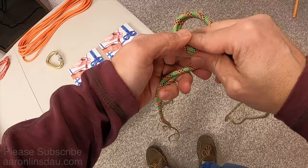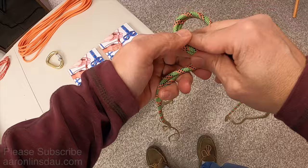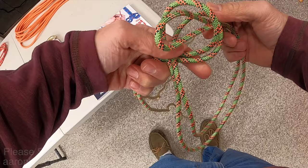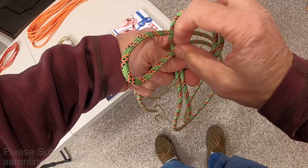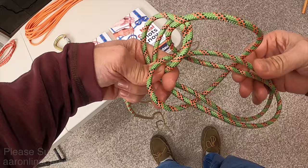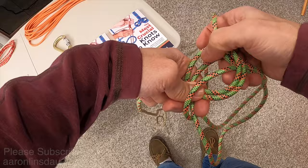Then what you do is you make a loop over the standing part with the bight running in, and then you take this loop, pass it up through the pair of loops, hold the pair of loops, drop it once, bring it up, and then you pull it around and grab both of the leg loops and begin pulling this through.